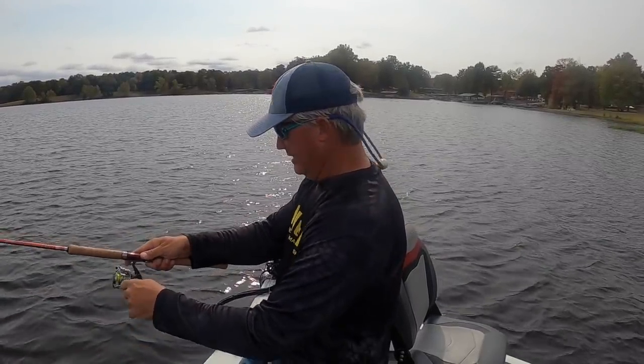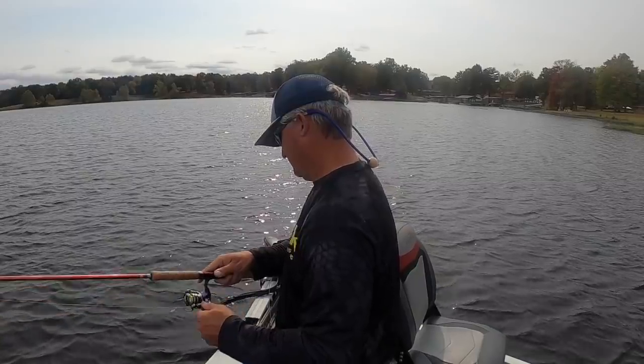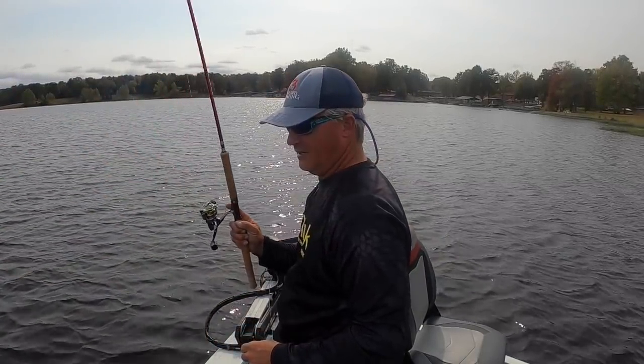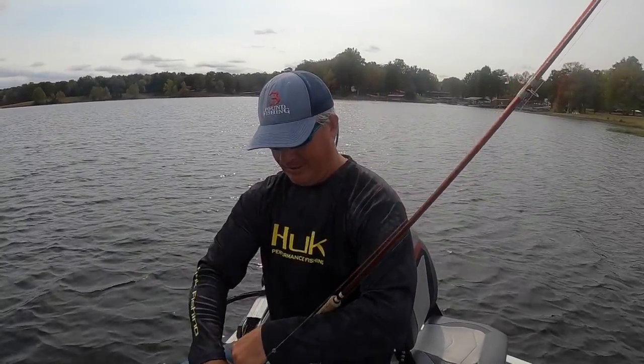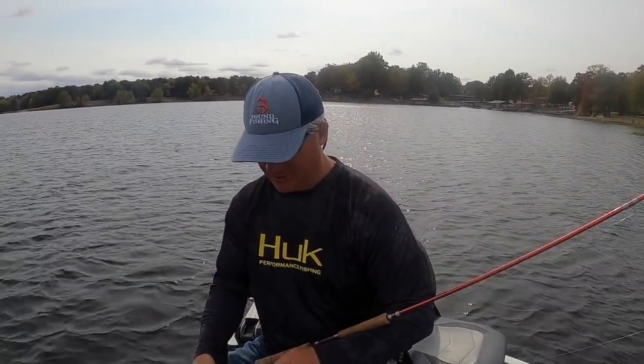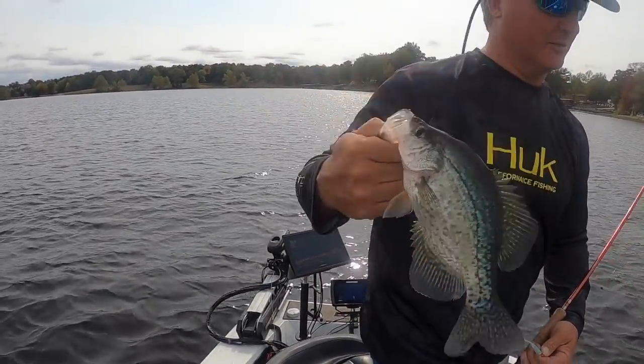There's our first fish of the day, folks! That's the perfect size — we want to get 60, we want to get a limit on Live Scope. I'm going to be showing you some Live Scope here shortly. That's a good eating size fish right there, about an 11-incher.